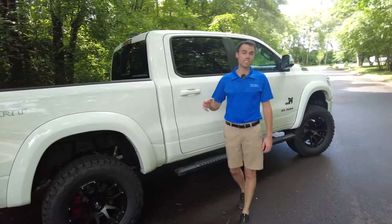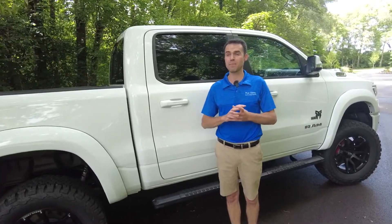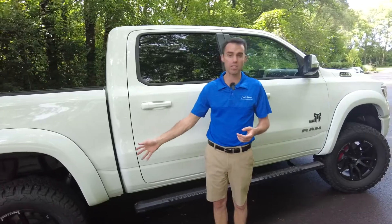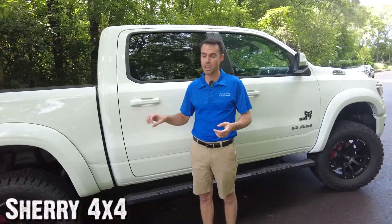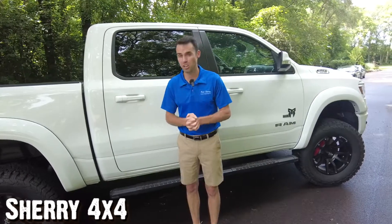Now we're going to get into the second segment: cost. Whenever you do a lifted vehicle, it's got to be the whole vehicle. You need the suspension parts, you need the upgraded wheels, the upgraded tires, you're going to need the calibration of it all, and you need someone to put it all together.